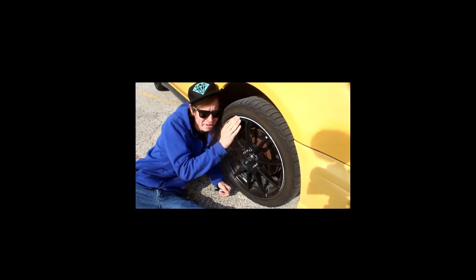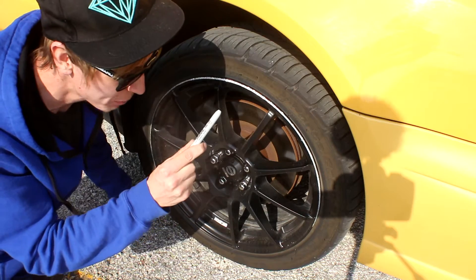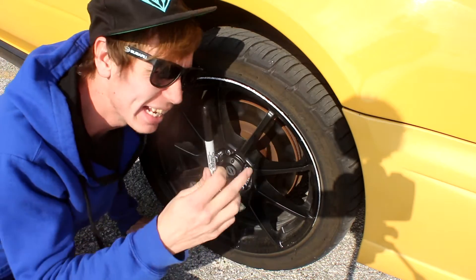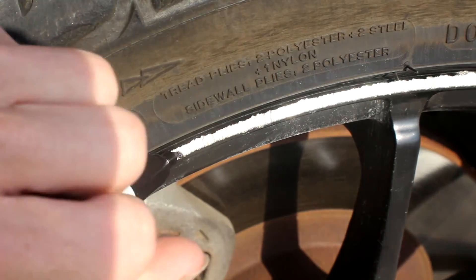I want my rims to look brand new again. Oh boy — the magic Sharpie! Yo, thank you car gods for this Sharpie. I heard this magic Sharpie can hide anything, man. Come on magic Sharpie, do your trick.